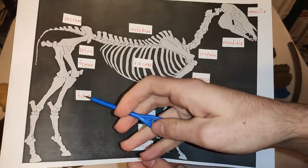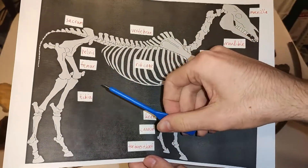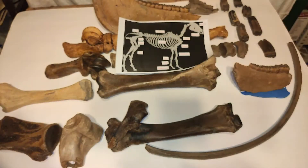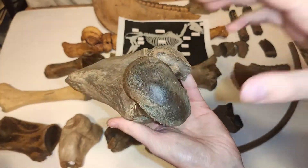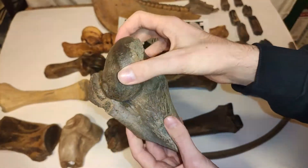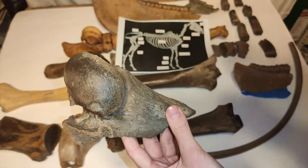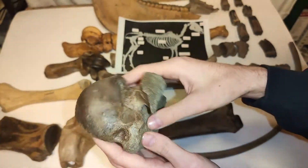The tibia is part of the rear legs, and then the leg continues with the femur. I have a femur fragment — just a fragment. Because it's only a fragment, I'm not really sure if it's from a horse, bison, deer, or some similar animal, but it's definitely a femur section.